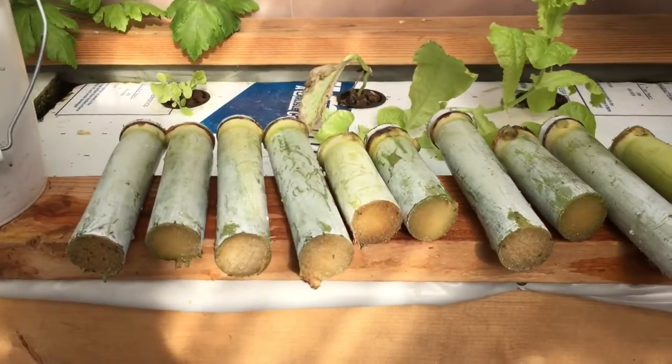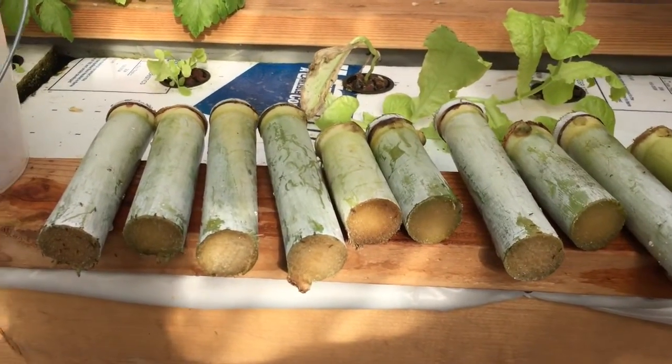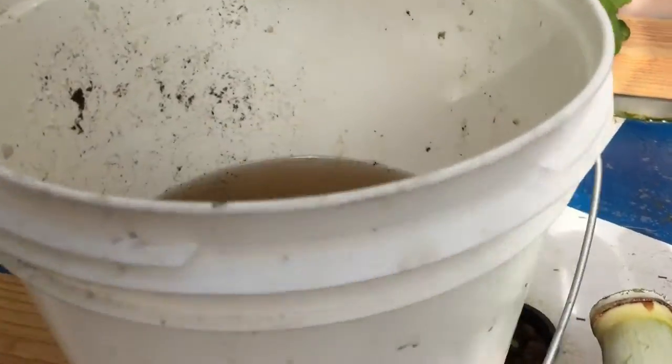I'm going to show you how to plant sugarcane in an aquaponics setup. I got my sugarcane right here. These were long canes, chopped up. I had a bucket, filled it with aquaponic water, and let them sit in there.